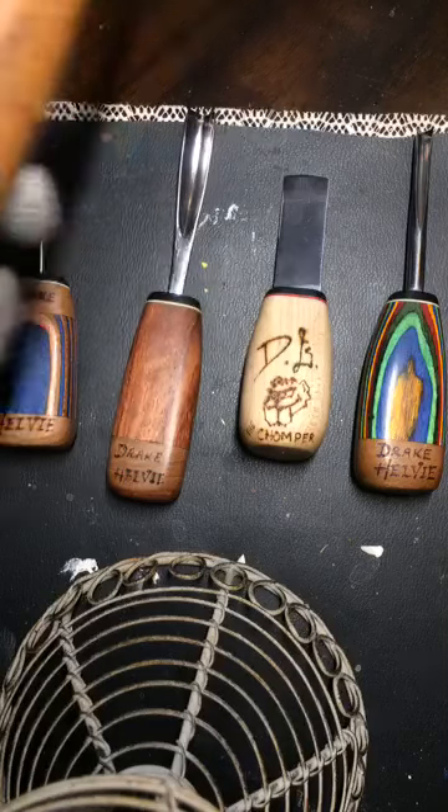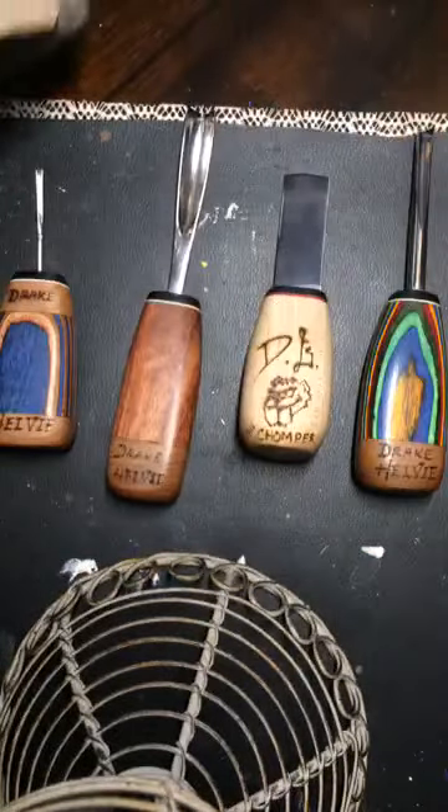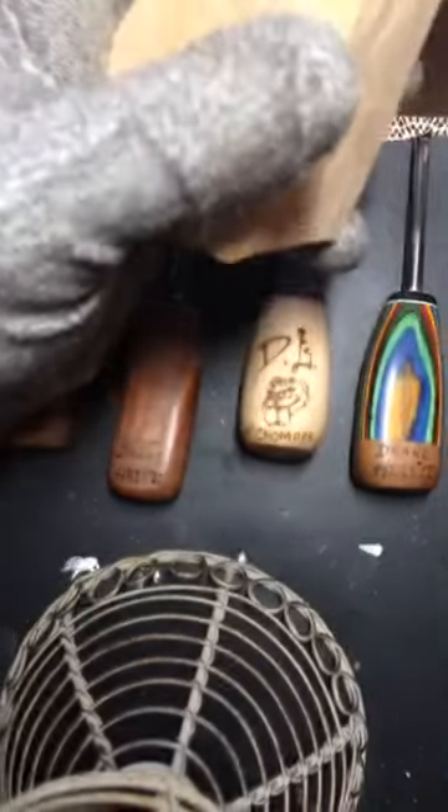First and foremost, we'll start with a straight blade knife — this is my knife specifically from Helvey. It's a straight blade, it's the Termite 1 knife. When I'm doing wrinkles, never do I ever typically use the edge of a knife and just cut straight in.